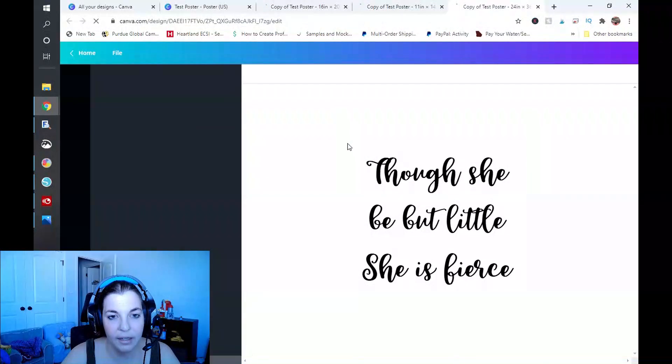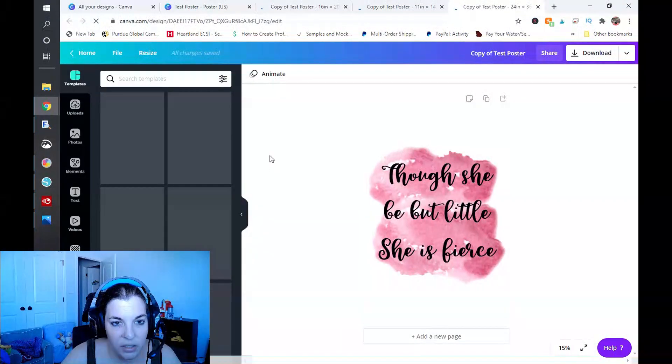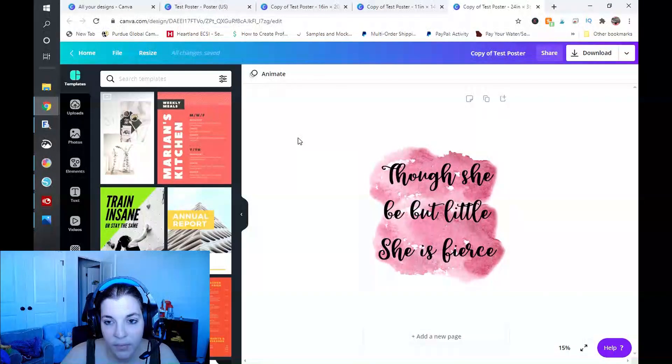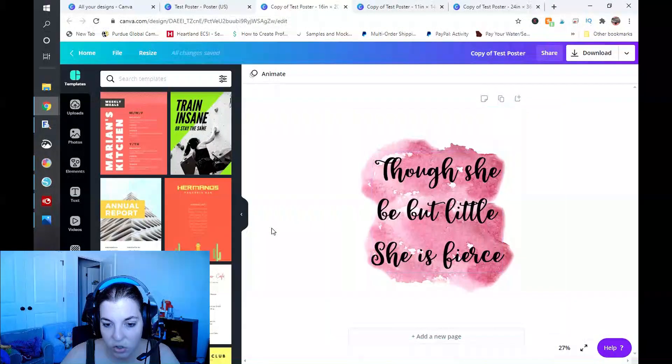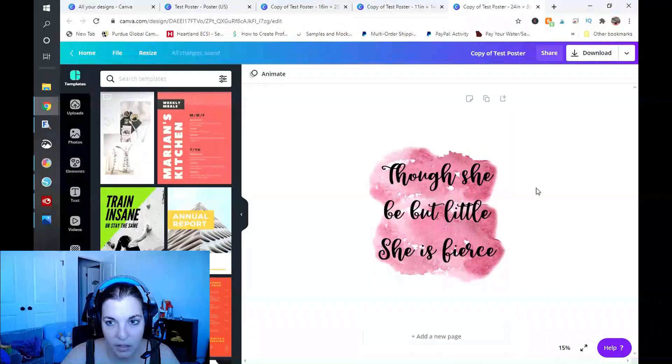I'm going to click on Copy & Resize. You need to make sure your pop-up blocker is turned off, or your web browser will block this — you will get a warning if it's not turned off. These are going to load up, which may take a few minutes depending on your internet speed and computer power. You can see it is already working — it literally took me about 30 seconds to type in my size ratios. Now I have a 16 by 20 inch and the placement looks good.